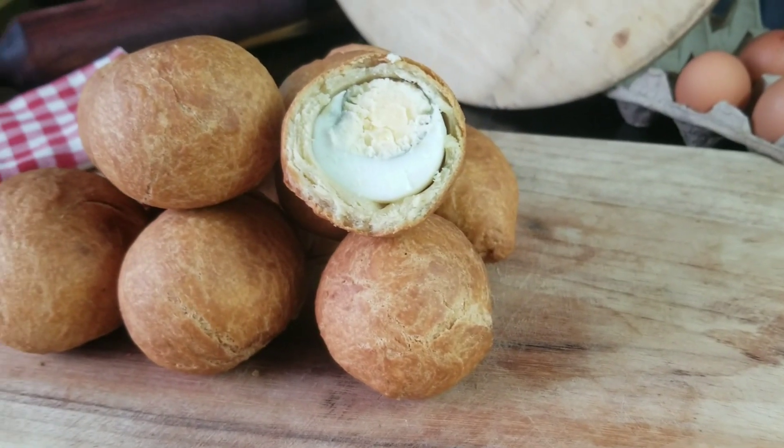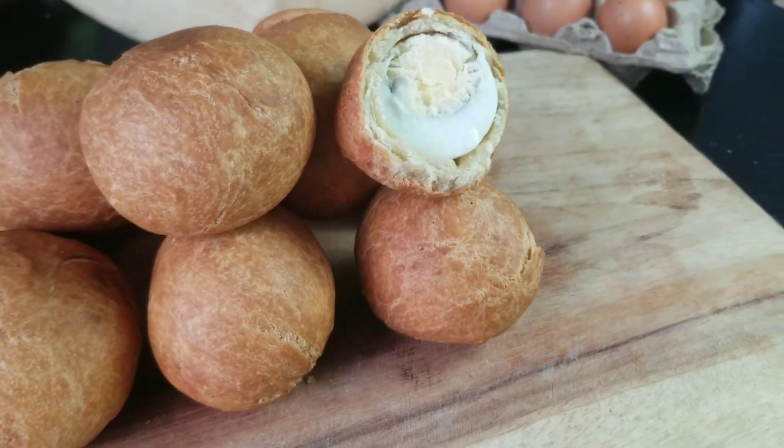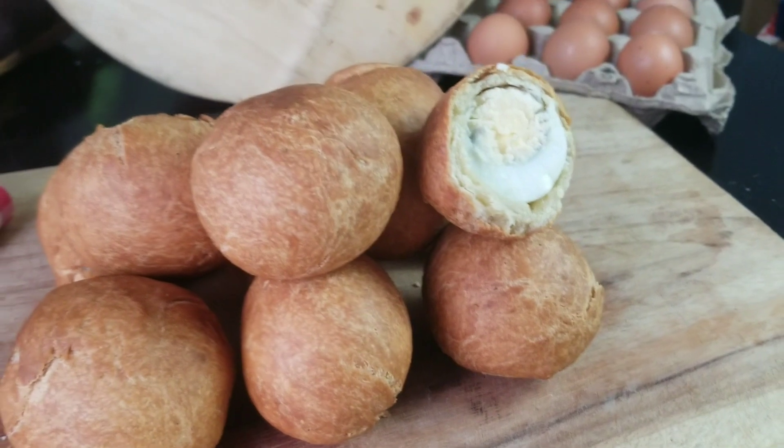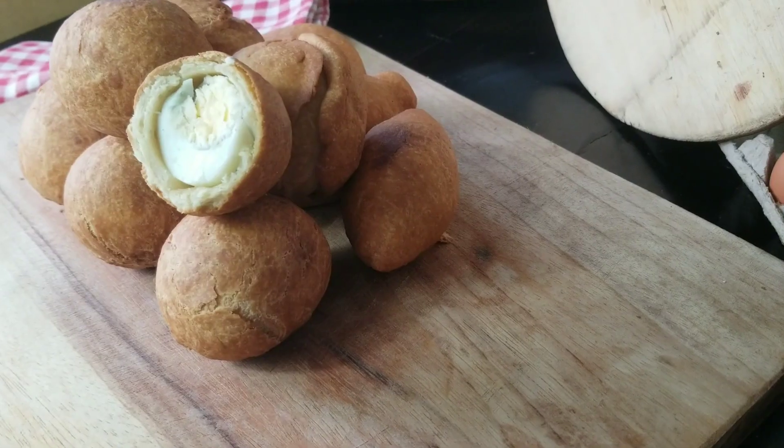Hi guys, welcome to JD's Kitchen and thank you for stopping by. Today we are going to be making this amazing delicious egg rolls recipe. This was one of my favorite lunchtime snacks when I was in secondary school.